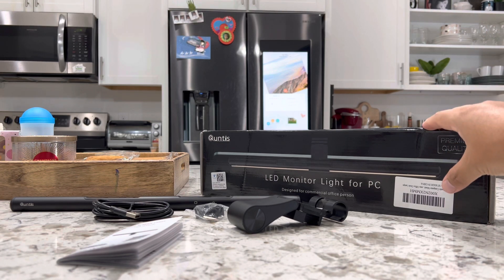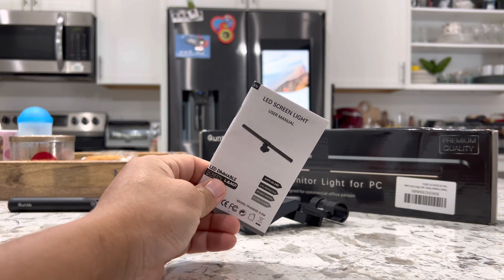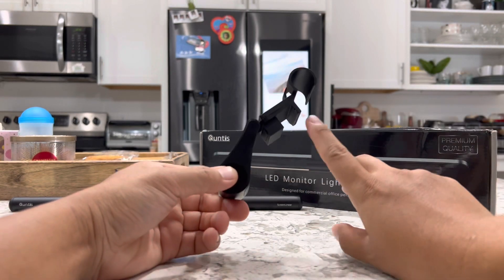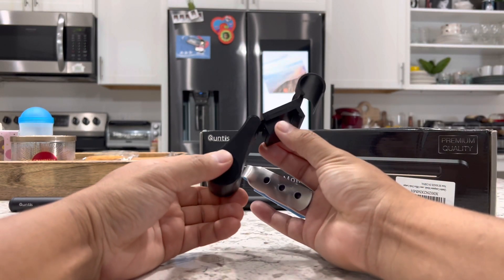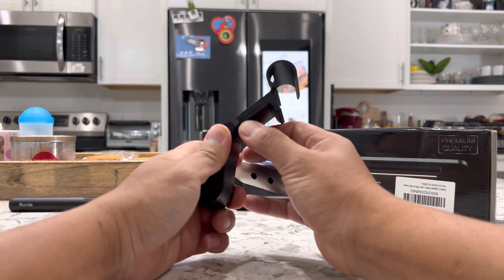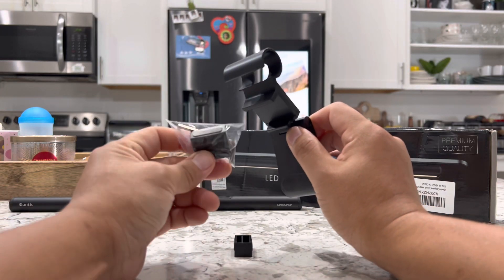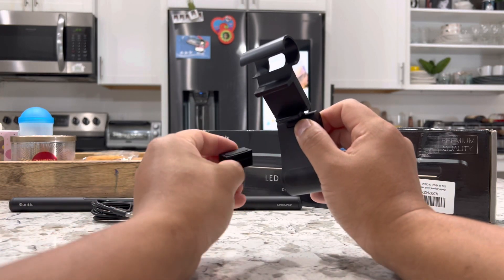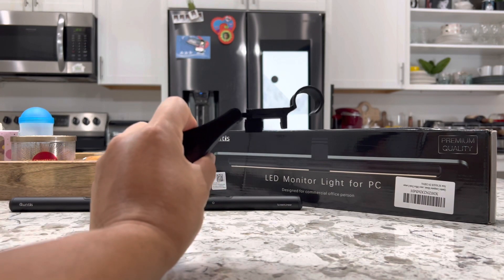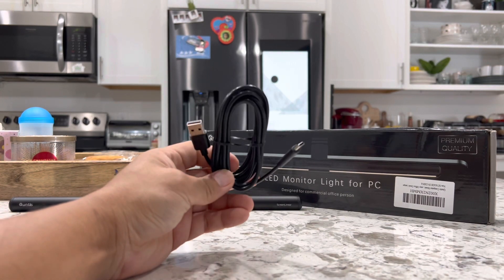Here is the box as it comes shipped and delivered, along with everything inside. First of all, you have the instruction manual, but I will explain everything you need to know in this video. You also have the clamp that the light will sit in — it clamps onto your monitor and you can replace the small rubber piece with the bigger plastic piece included for thinner monitors. It fits any monitor size from 0.6 inches up to 1.4 inches, which covers most monitor sizes nowadays. And next you have a standard USB-A to USB-C cable.